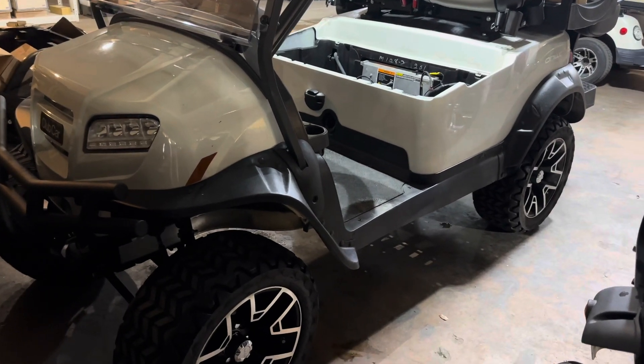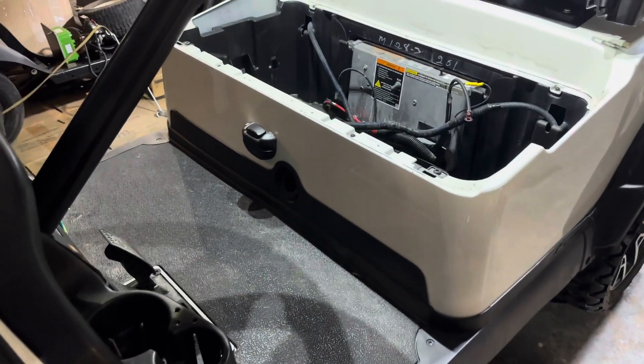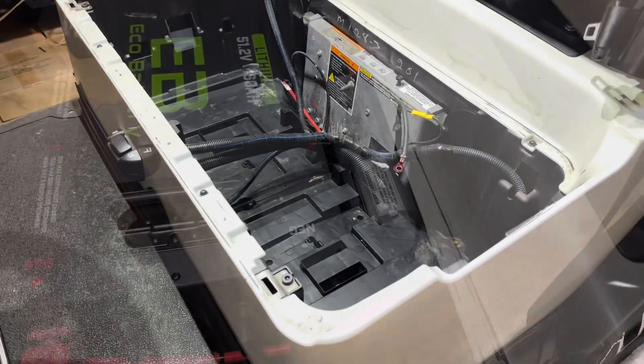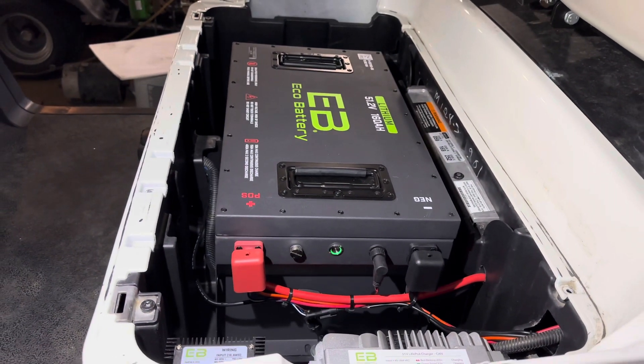Hey guys, Cory with Palmetto Battery Pros. Today we're going to be doing a lithium conversion on a 2020 Club Car Onward. It is a very similar installation to a Club Car Precedent 2010 Plus. We are going to be installing the 51 volt 160 amp hour lithium golf cart battery by ECO.